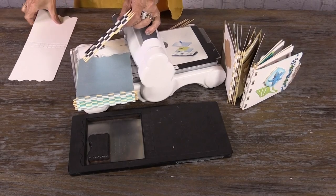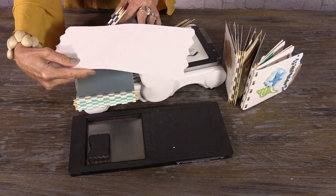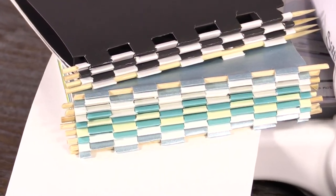For this lesson, we're going to show you how to go from a flat piece of paper like this to a beautifully bound album like this.